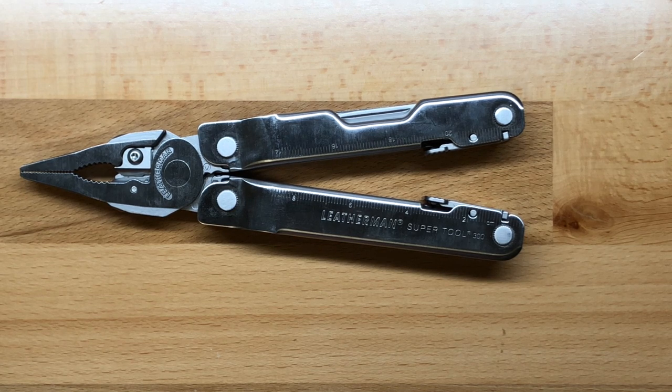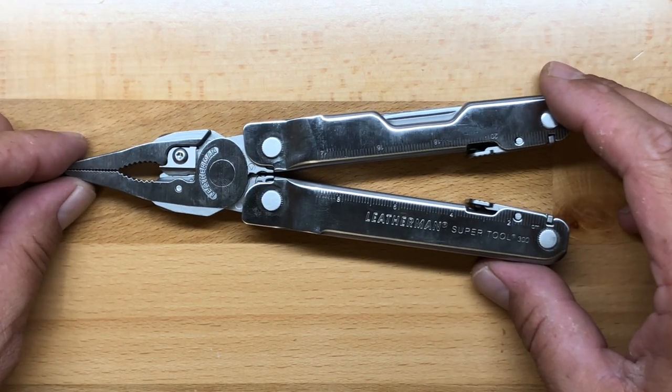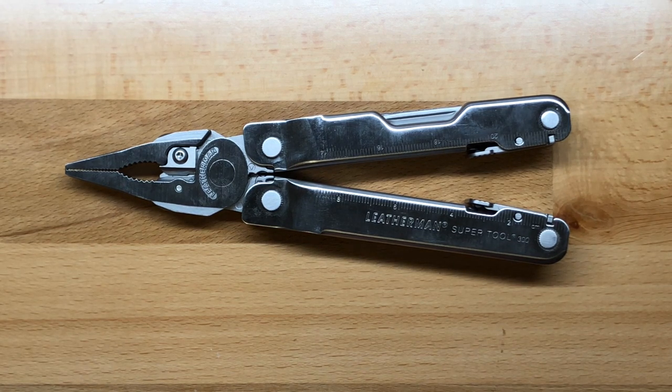I prefer the Surge because I like the outside accessible blades and all five outside accessible tools, and I find the Surge just fits me better. But this is a very good multi-tool that comes with a very robust set of tools. The trade-off obviously is that you don't have the same convenience, but it's also quite a bit cheaper — you can actually find this multi-tool for about $74, which is about $35 less than a Leatherman Surge.